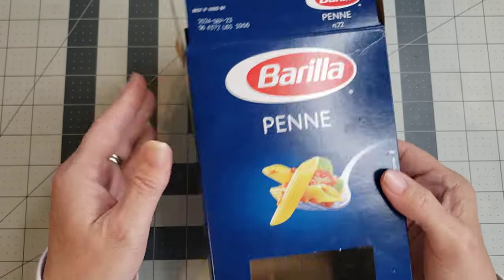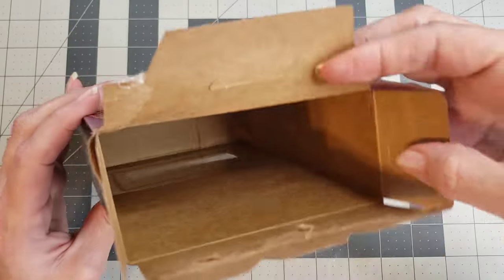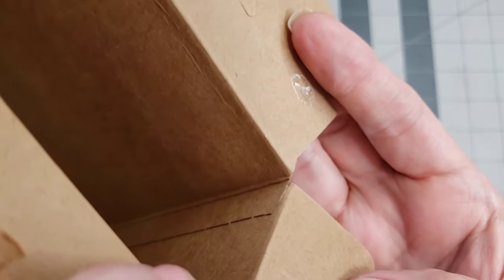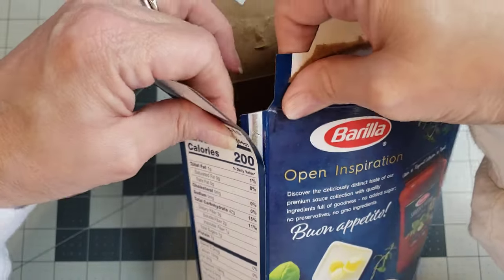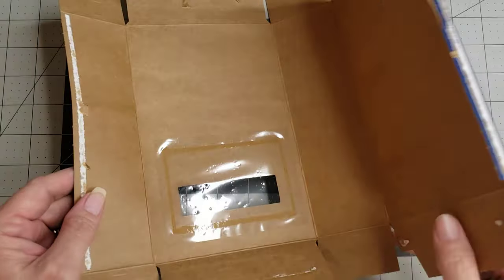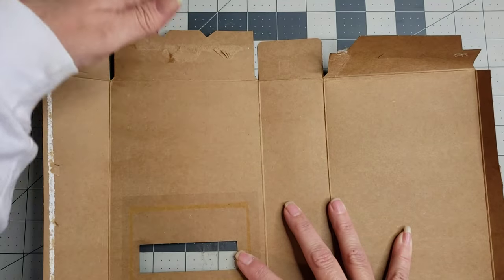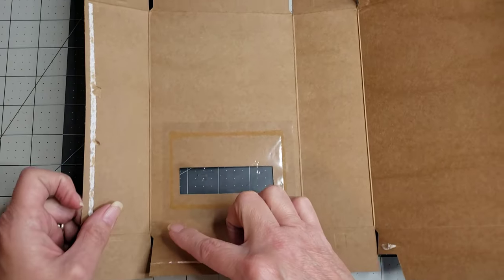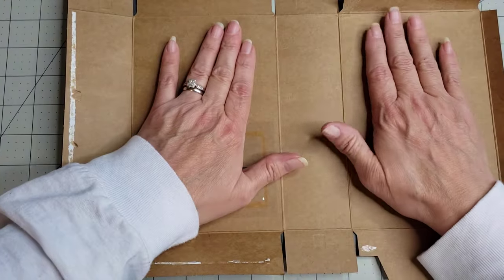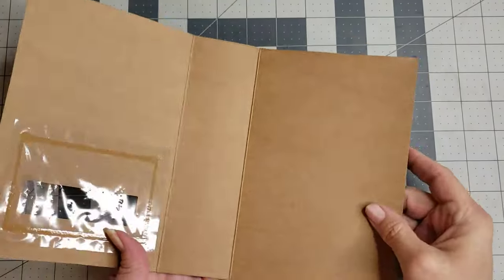The first thing you want to do is cut your box apart. You can use any kind of cracker, cookie, or snack box — something with four sides. Look inside for the seam and pull it apart there, then open up the bottom. Cut off all the flaps, and you'll be left with this panel, this panel, and this as your spine.